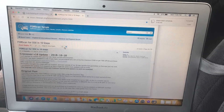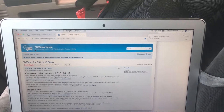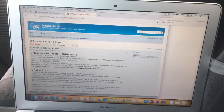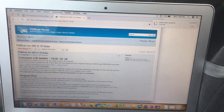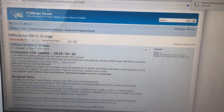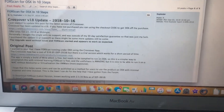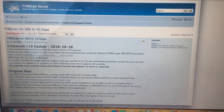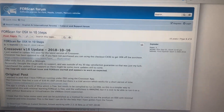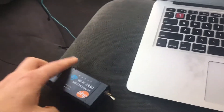What you're going to want on your laptop is a program called FORScan. It's a diagnostic program you can download, but it's only supported by Windows. I have a link in the description - if you have a MacBook like I do, you can get a program to convert Windows over to your Apple and it'll work just fine.